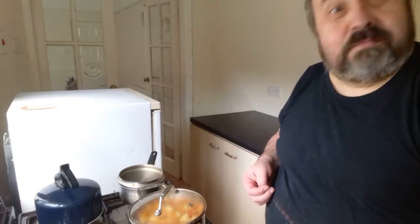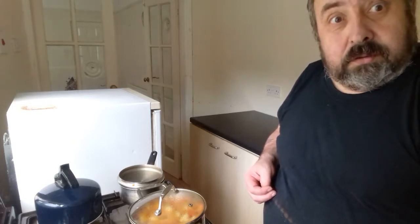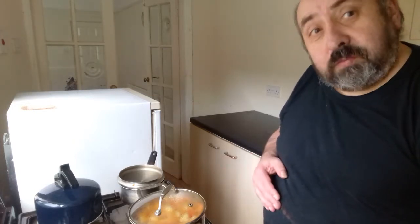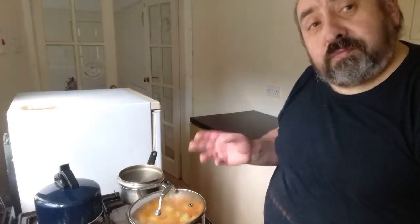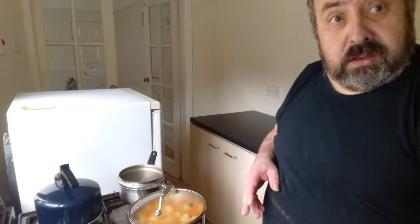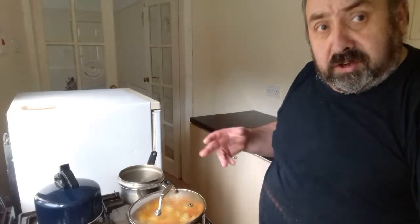Isn't it lovely? Parsnips too. It's kind of, you know, a nice autumn thing going on. So I've got a nice broth that I can make. I can keep some of the chicken back and make a chicken soup with the remains. So I can split this up into three meals.